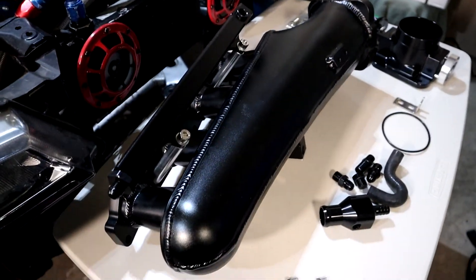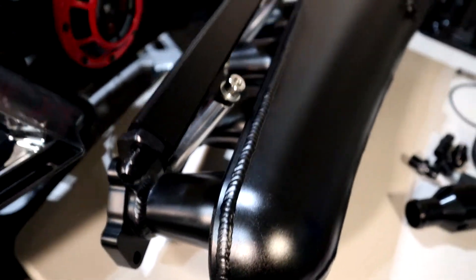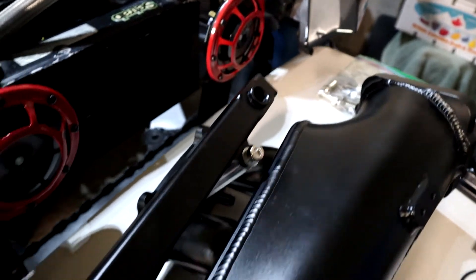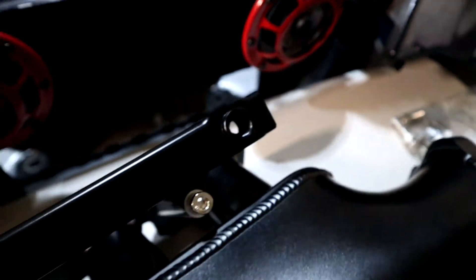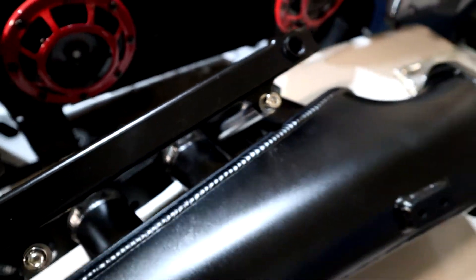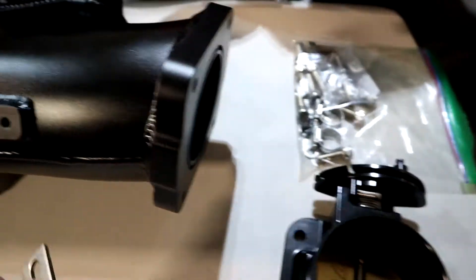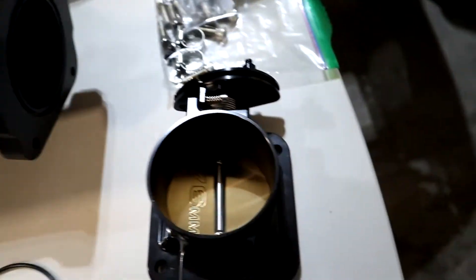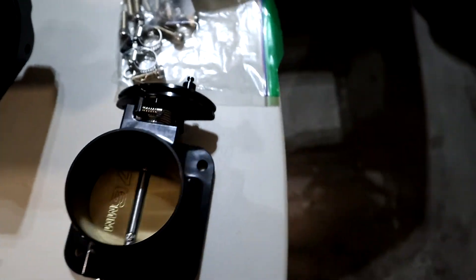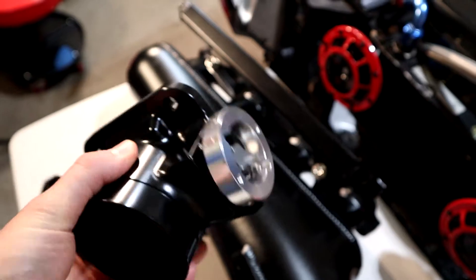It's painted black or anodized — I'm not really too sure — but it's got some nice welds on it, a nice billet fuel rail. It's got one inlet up there, another one right there, and the outlet is actually on the bottom. There's a spot for the throttle bracket, and here's the actual 76mm throttle body. That thing is huge.